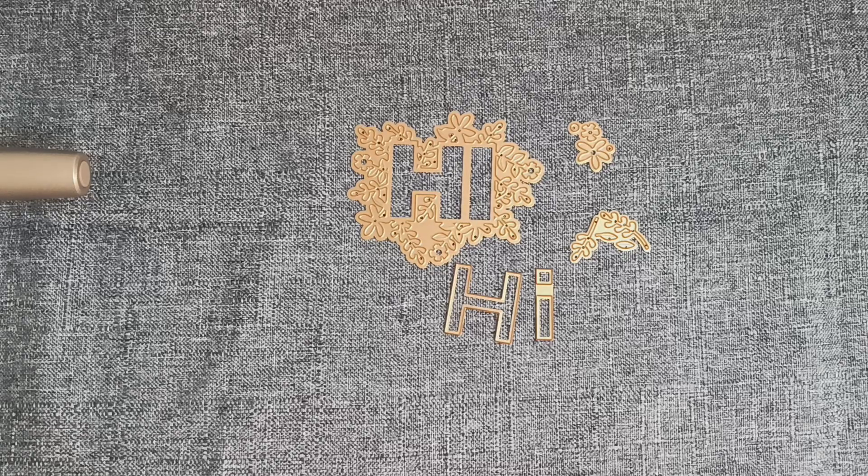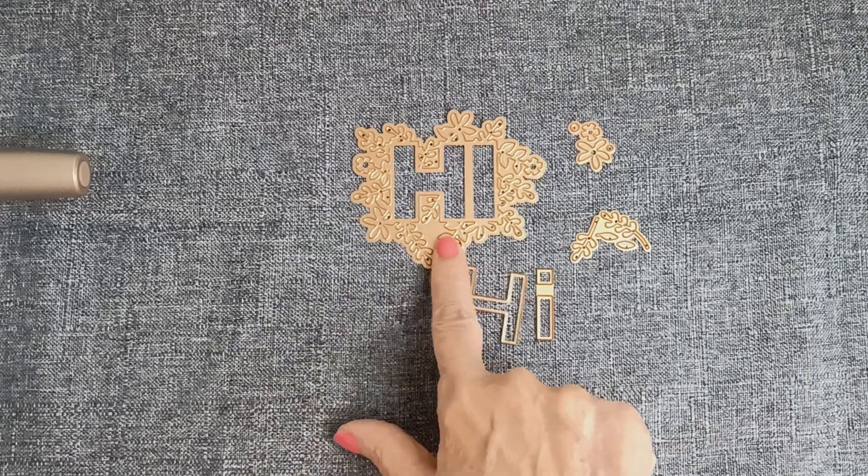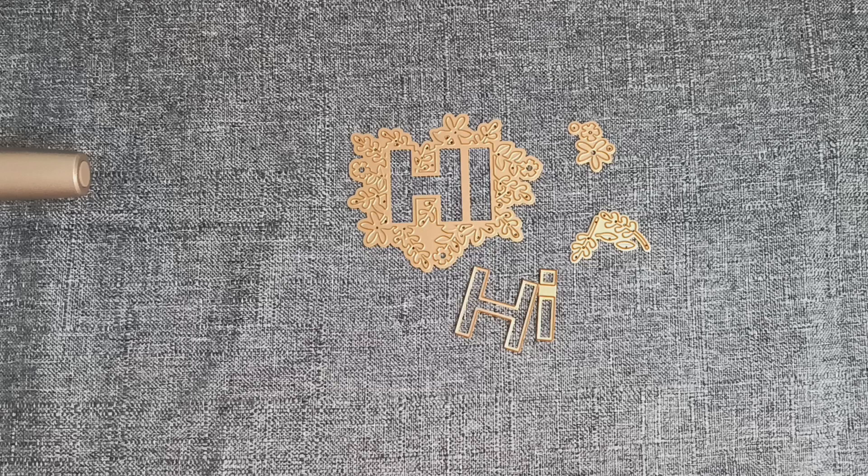Hi everyone, welcome to my channel. I'm Donna and look, it says 'HI' — or is that an abbreviation for Hawaii? Should I be saying aloha? Aloha everyone.